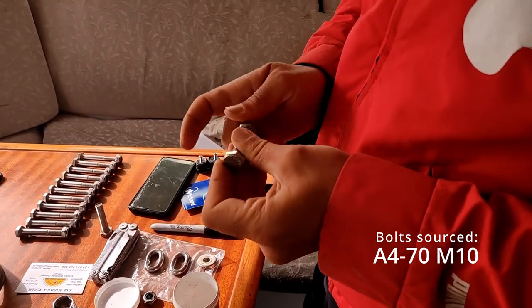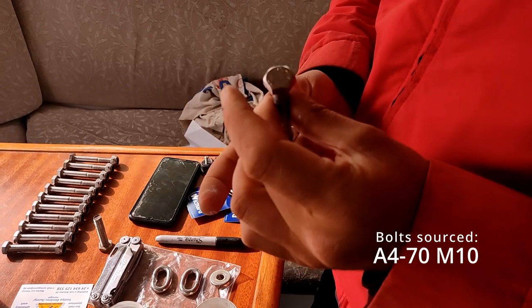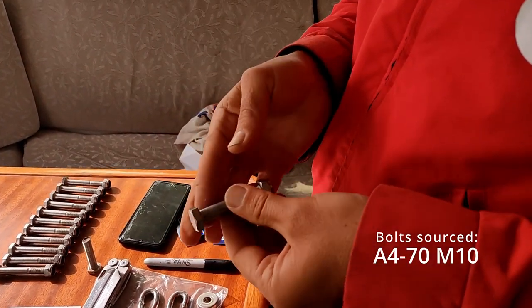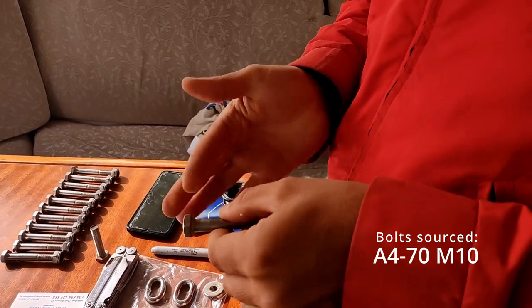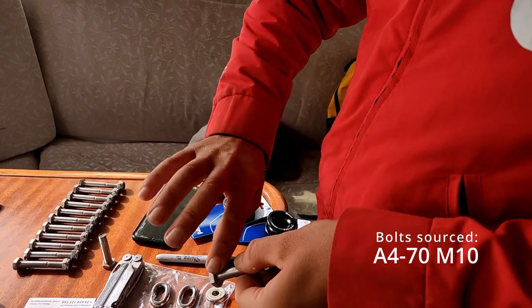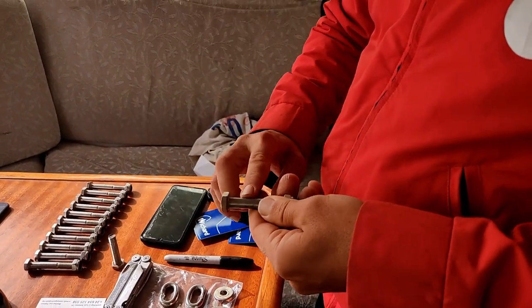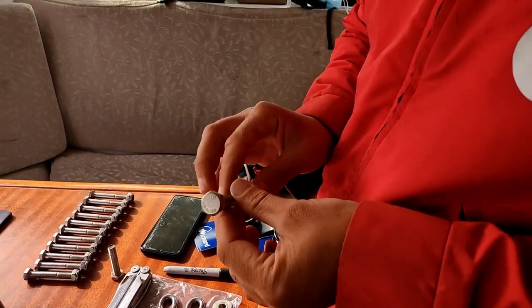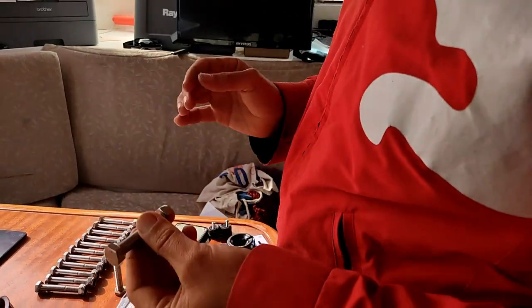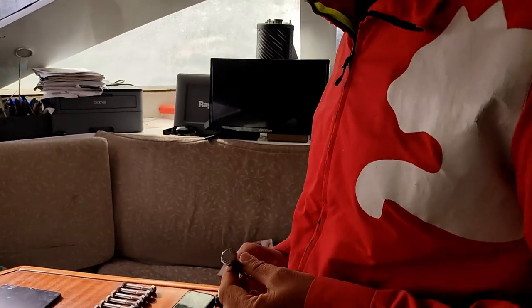Tef gel — so we don't get things galling up and to stop any possible corrosion, not that there will be any if we can keep it dry. I love tef gel — I love the stickiness of tef gel. It's probably the worst thing in the world for me.